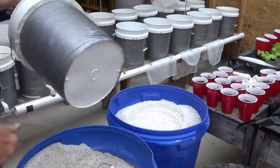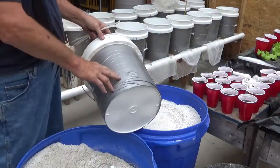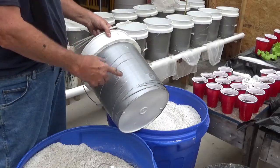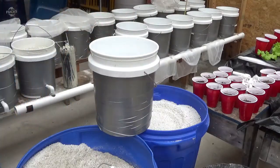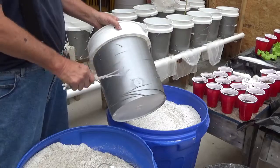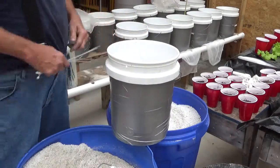I've seen some people wrap plastic around their buckets and different things — anything that will stop the light from going through is good. I found out that duct tape works and it's not really that expensive. There are certain brands of duct tape that Lowe's sells that are actually UV resistant. So that's what that stuff is.